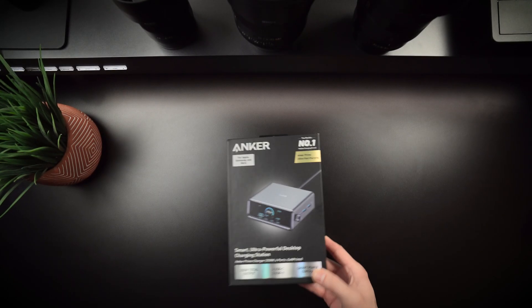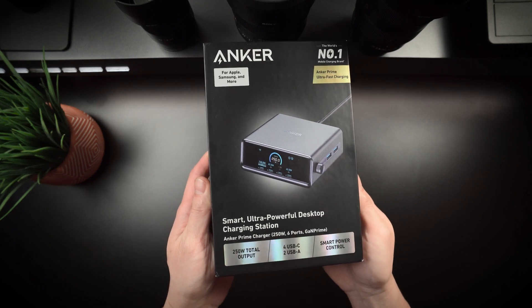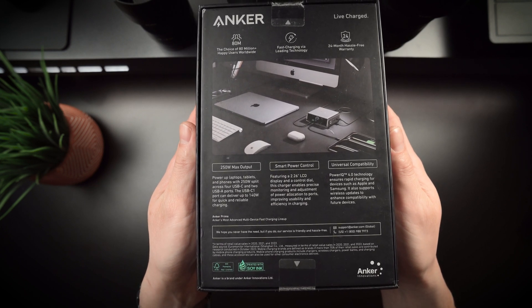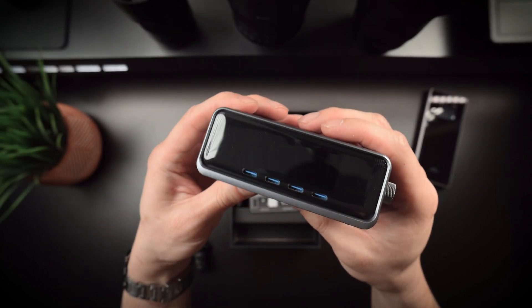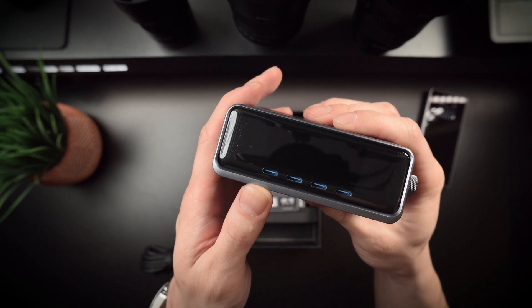So who's the target audience for the Anker Prime 250-watt GaN charger? If you're a power user with multiple gadgets — laptops, phones, tablets, headphones, and more — or if you travel frequently and want to replace multiple chargers with a single unit, this is a fantastic solution. Even in a family setting, one charger on the kitchen counter could serve everyone's devices without the usual cable clutter.